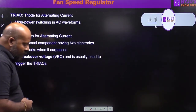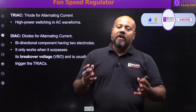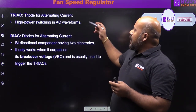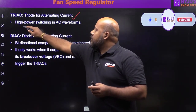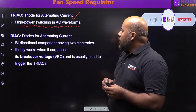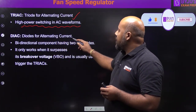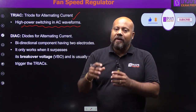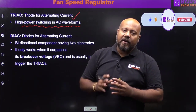Both triac and diac belong to the SCR or thyristor family, and both are bi-directional. Triac stands for Triode for Alternating Current — it is used in high power switching in AC waveforms. Diac stands for Diode for Alternating Current, generally used for low power, but in this circuit it is specifically used for triggering the triac gate terminal.